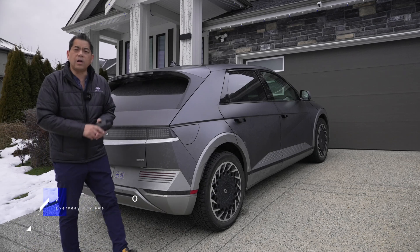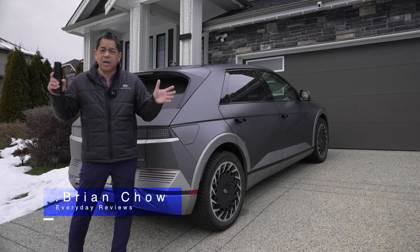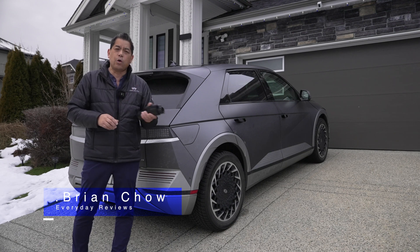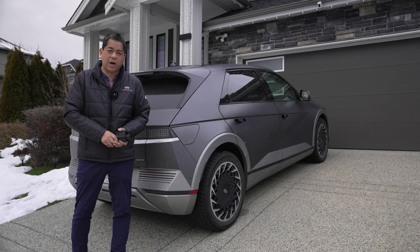Welcome to Everyday Reviews. If you own a Hyundai Ioniq 5 like we do — maybe hopefully a little bit cleaner than this filthy one here, but we just came out of a snowstorm — you need to have one of these gadgets in your glove box. This little thing is pretty well a no-brainer for all Ioniq 5 owners.